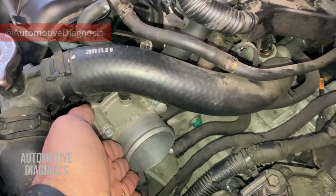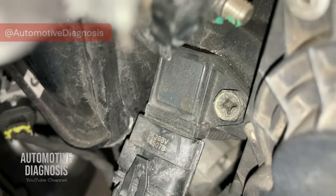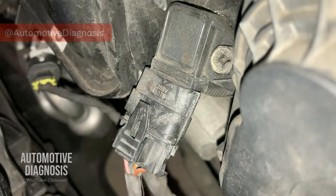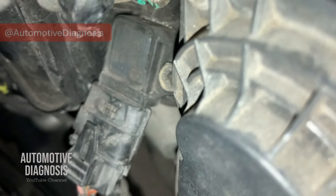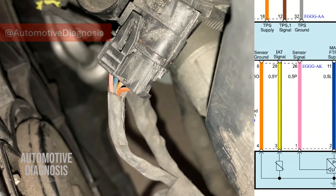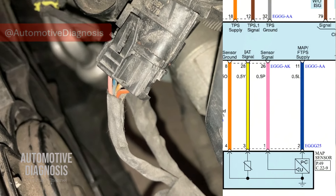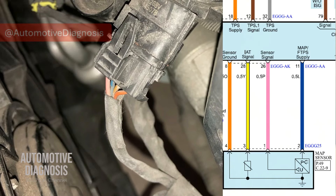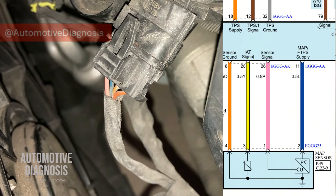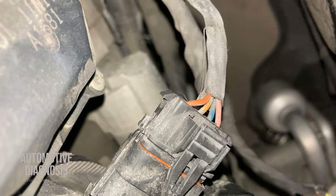I've removed part of the intake system to locate the MAP sensor more easily. Here's the throttle body, and right after it on the intake manifold is the MAP sensor. Here is the sensor connector with four wires: the blue one is the power supply, the pink wire is the output signal, and the orange wire on pin four (far right) is the sensor ground.